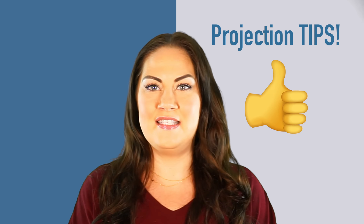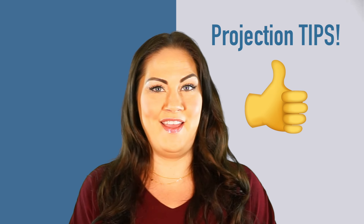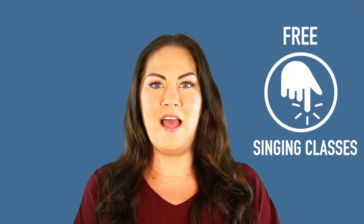Hello, my name is Betsy and I'm a singing teacher at Take Lessons. If you've ever wanted to learn how to project your voice, in this lesson we'll go over a few tips that will help you sing louder on stage without your voice cracking. We'll also cover some helpful vocal projection exercises that you can start using today.